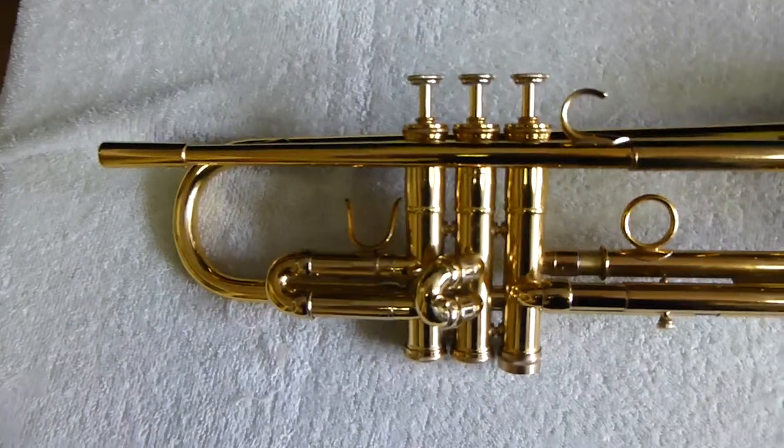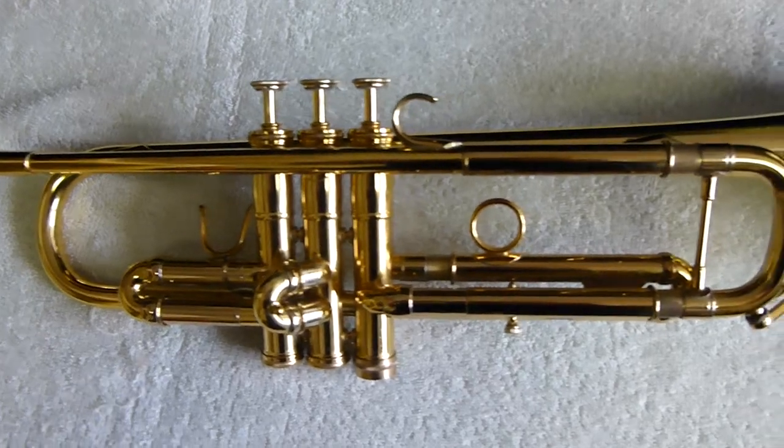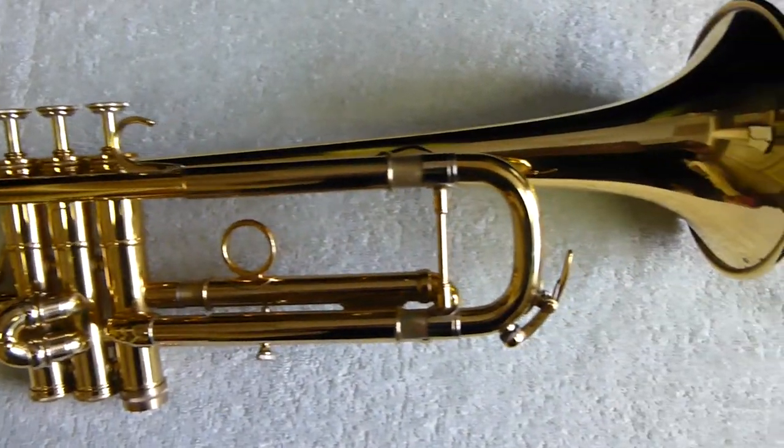Here is the Adams A5 with a 0.45 thickness bell. It's got a nice French bead.